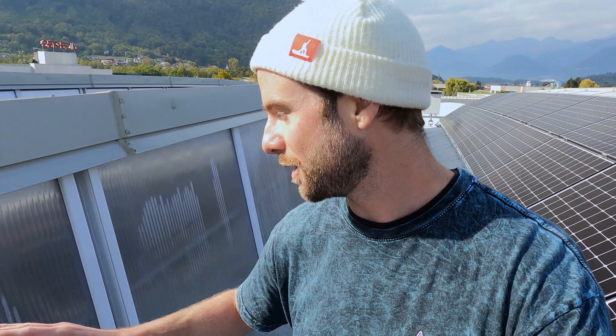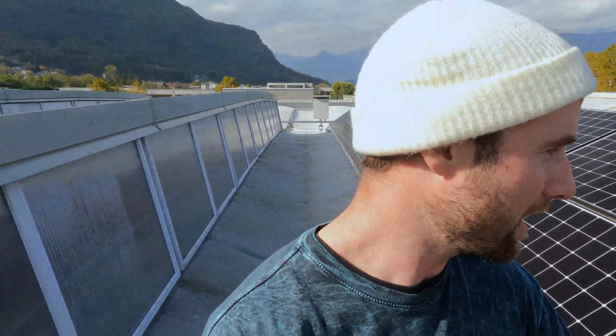We are up on the roof of the Union factory. On one side we have natural light panels letting light into the factory to reduce the amount of electricity being used, and on this side we have solar panels — more clean energy helping to power the factory. It's cool to see another factory in snowboarding trying to be as clean as possible.